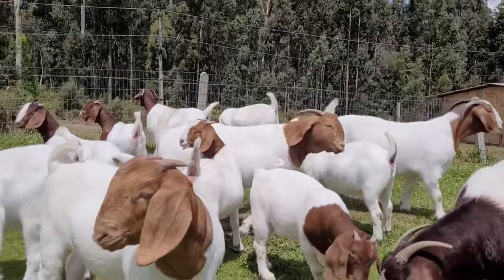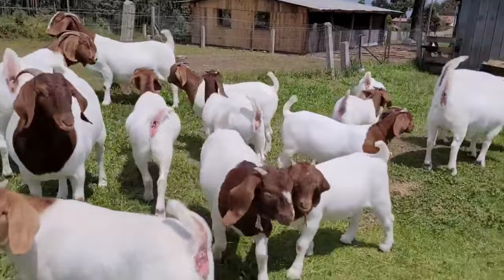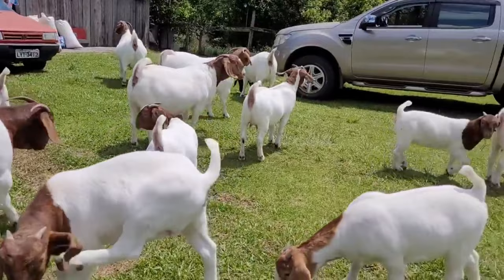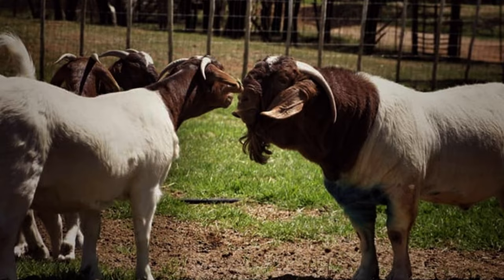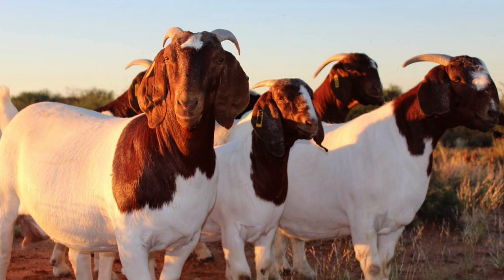In addition to choosing the right foods, it's important to make sure your goats have access to clean, fresh water at all times. Goats consume large amounts of water, and a lack of it can lead to health problems such as dehydration and kidney failure. Goats need to be fed regularly, preferably at fixed times, to keep their digestive systems working properly and ensure good nutrient absorption. Also, goats have different nutritional needs at different stages of life, such as during pregnancy and lactation. During these periods, goats need a diet richer in protein and energy to meet the needs of the developing fetus or the milk they are producing.